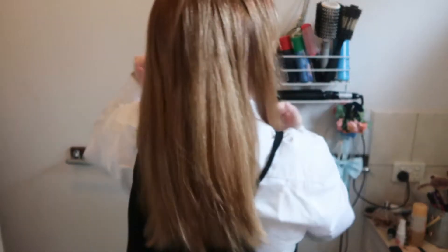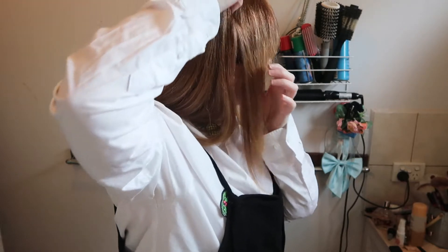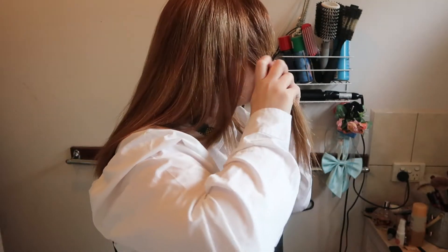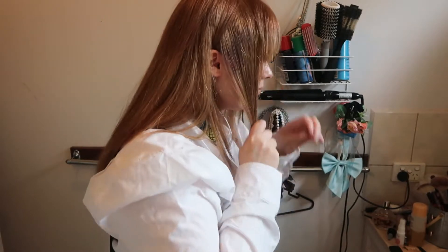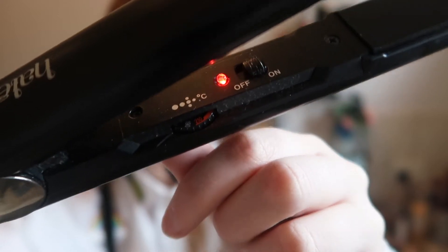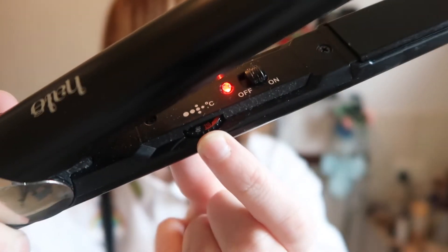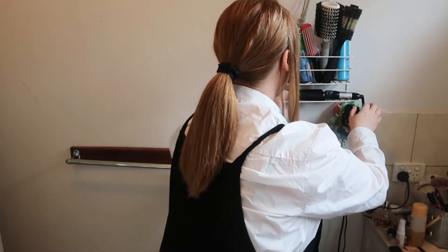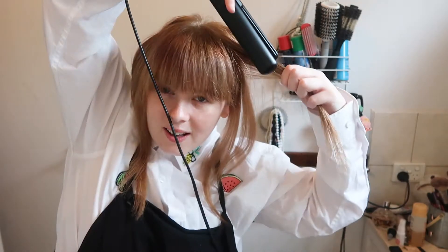Hello guys, how are you today? This is just a tutorial, so section your hair — section two front parts and put it into a ponytail to keep it separate from everything. Just preheat your irons; I put mine to max, but only do that if you want to risk your hair.